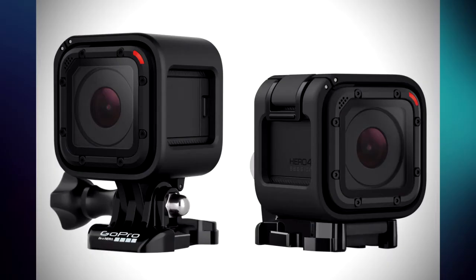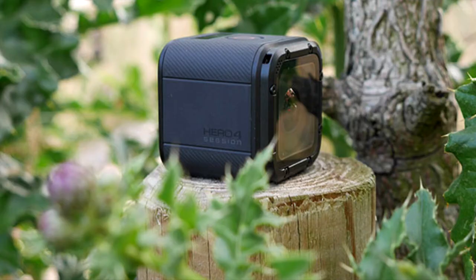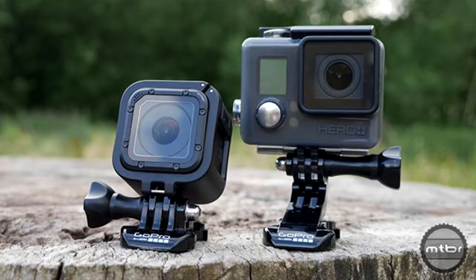This is the Hero 4 Session by GoPro — their smallest, lightest, and most convenient camera yet. This camera is 50% smaller and 40% lighter than their other Hero 4 cameras.